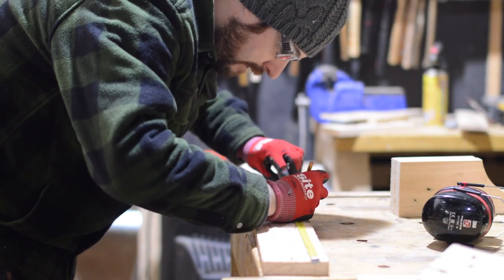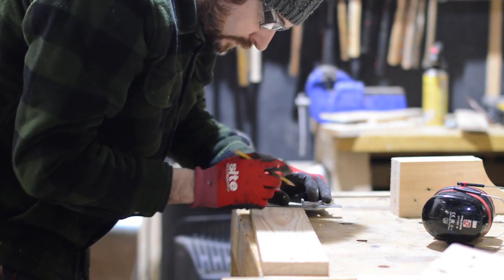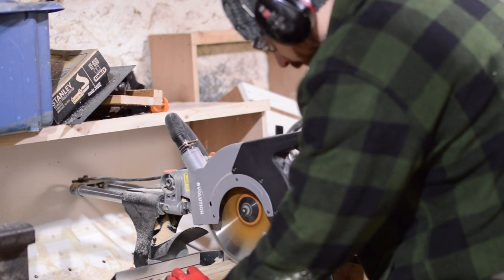I want it to hold four bottles of wine and then have slots underneath to hold four glasses. There are loads of examples of this done on Pinterest but I thought I'd have my own go at it.